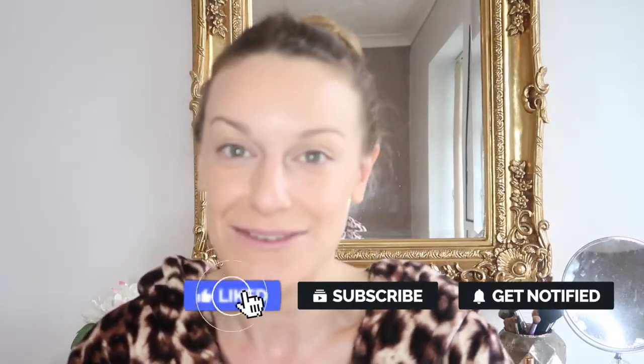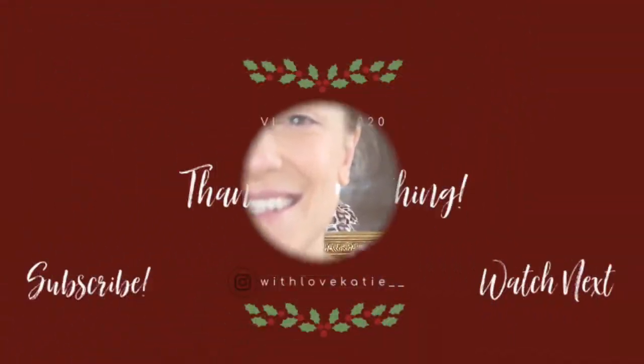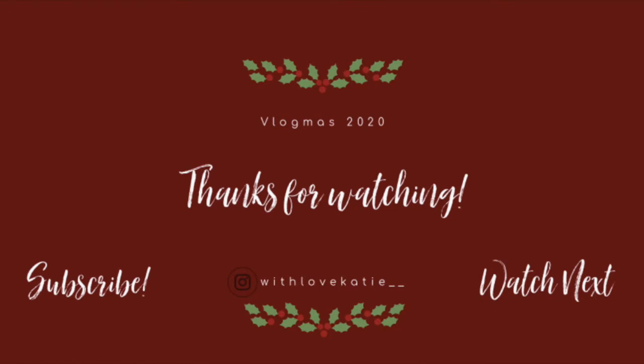Hopefully I'll see you guys in the next one. I hope you've enjoyed Vlogmas so far — give it a thumbs up if you have. Me and Rhys are going to do a Q&A as well, so feel free to ask us anything in the comments or send me a DM on Instagram at 'with_love_katie__'. Leave your video ideas for the rest of Vlogmas down below — I hope you're feeling nice and festive. I'll see you in the next one, bye!